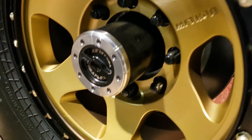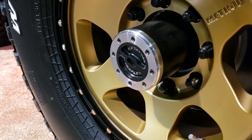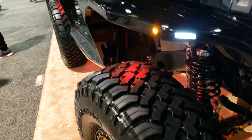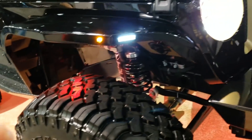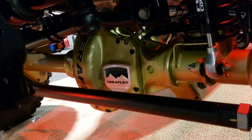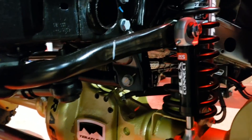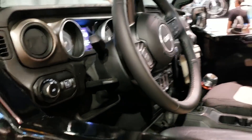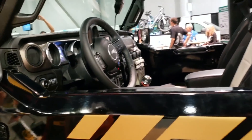Full float axles from TeraFlex with those big beefy lockouts — if you're running a TeraFlex lockout in the 60s, they are awesome. JLs are so new to the market that people don't have full product catalogs yet. This is TeraFlex suspension — their three inch, I believe. We have Flex Connects from JKS as well as a Clayton rear track bar. Azzy's from Azzy's Design Works did some custom work on our gauges.